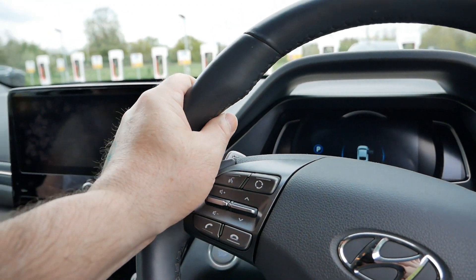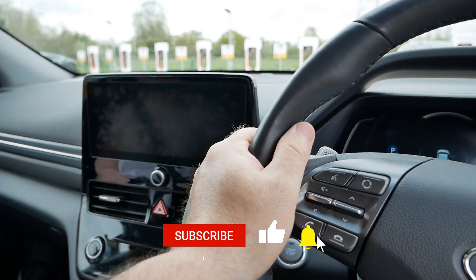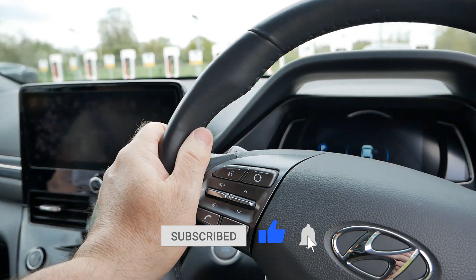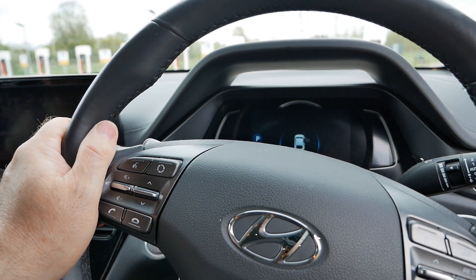That's it — we're going to get on our way. If you found this video useful please hit the thumbs up button, it really does help. If you want to know more about electric vehicles, subscribe to the channel. See you on the next video.